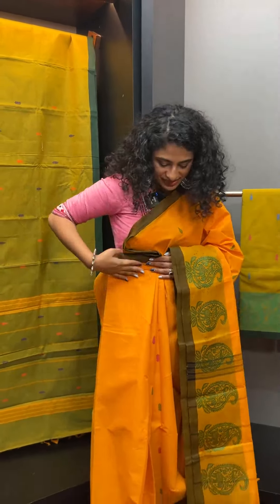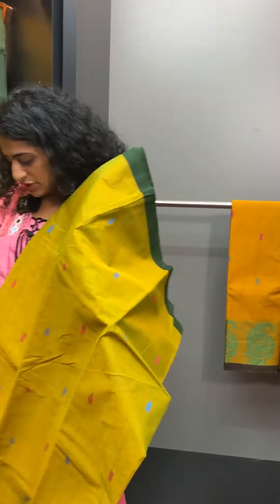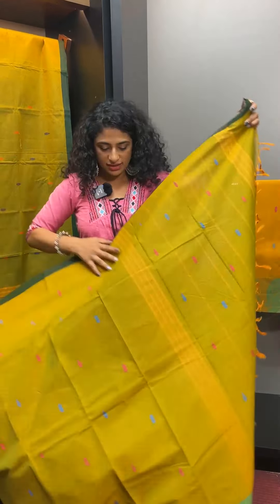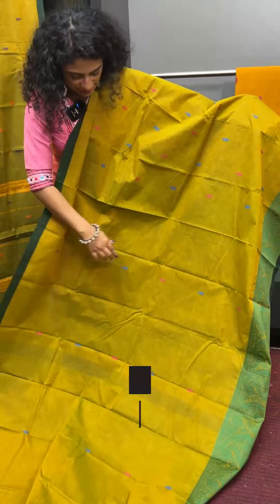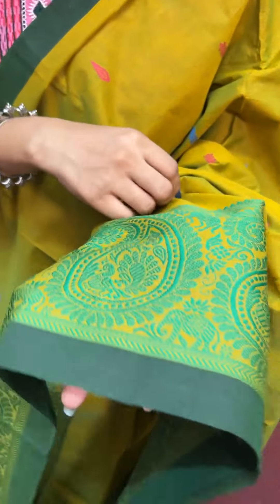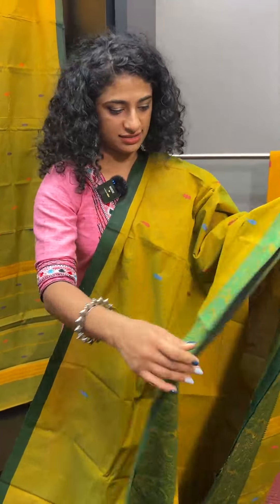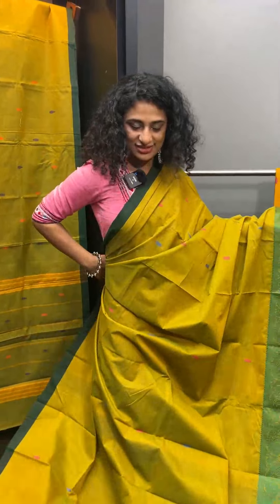This is the second option. The next option is yellow in olive green. The motifs are bright blue and pink — a pink shade. The borders feature temple and arrow motifs. This is a peacock and a little bit of elephant. This is the pallu. Full look.